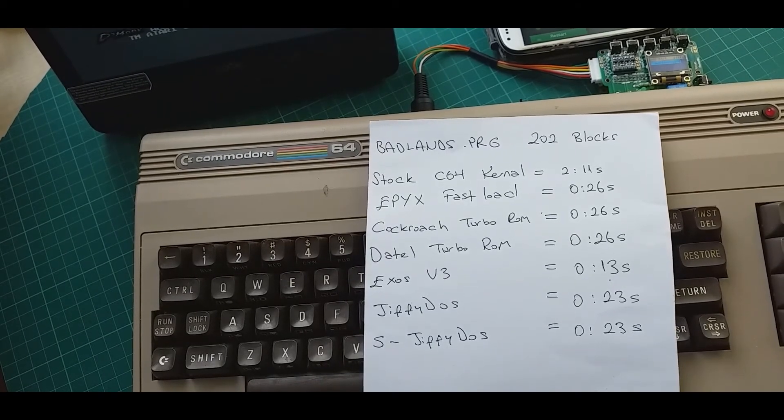These are the results. I was expecting S-JiffyDOS to be slightly faster than the stock JiffyDOS but they came up the same. So the winner is Exos V3.